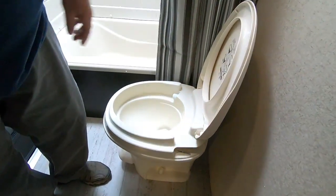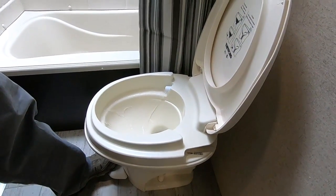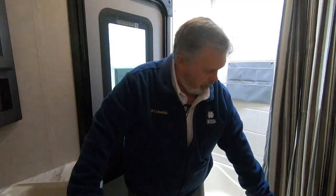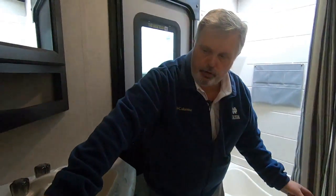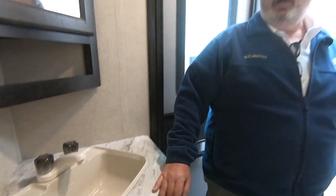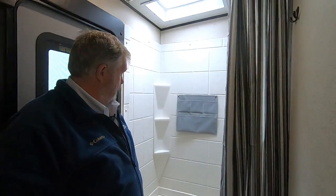The commode is a pedal commode — halfway down puts water in the tank, then all the way down flushes it. It's all written on the back of the toilet exactly how things work. Here's your GFI switch right here. You've got a light, your ceiling fan, an exhaust fan, a medicine cabinet, hot and cold water, and a nice shower.